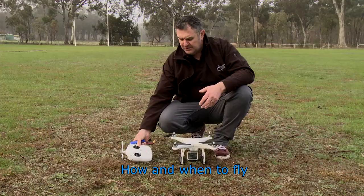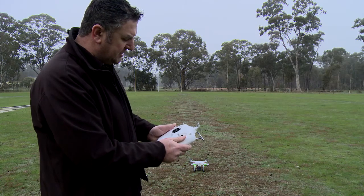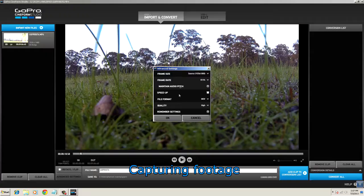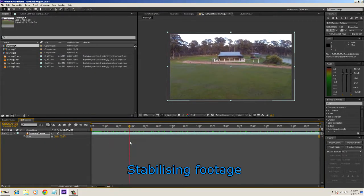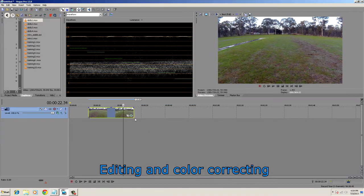We're going to talk about when to fly and how to fly it so that you're getting awesome shots. We're also going to look at how we use the SteadForm software and how we can further stabilise in a program like After Effects to make sure that we get any wobble out of the video once you've got it on your editing timeline.